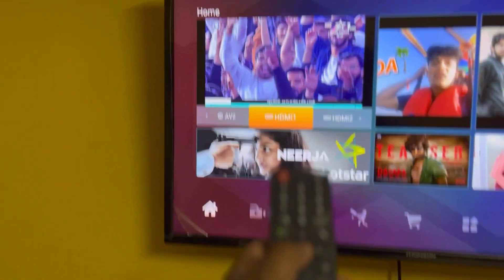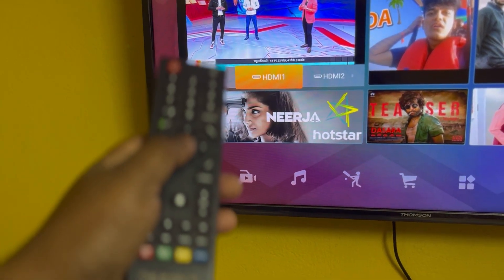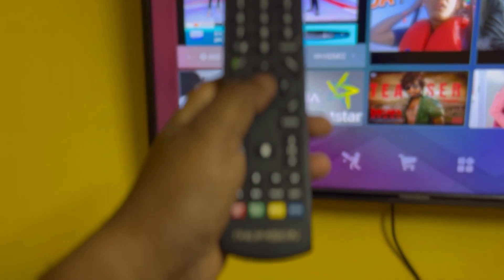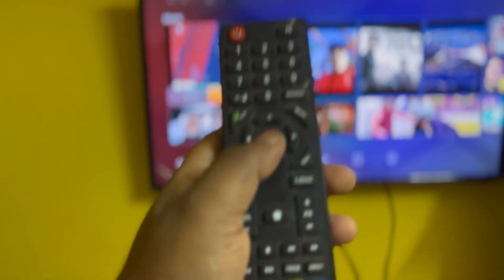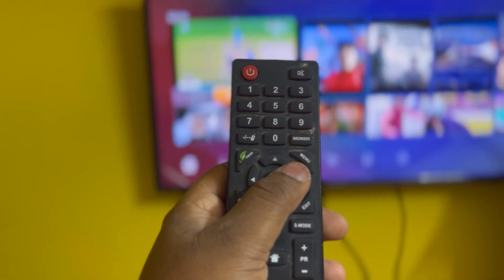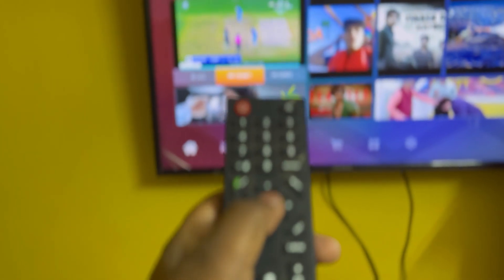Hello everyone, my name is Shuho and I am using a Thompson TV. Today I am going to share with you guys a really nice trick that I have been searching for about two and a half years. The thing is, if you are using a Thompson TV, you must know that it is very tough to set contrast, brightness, or saturation on your TV.